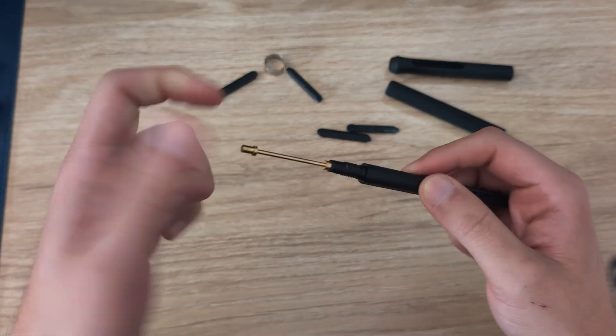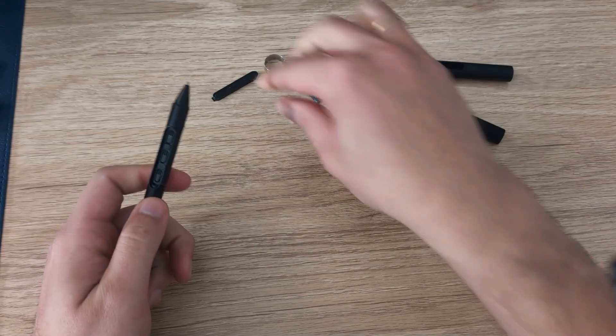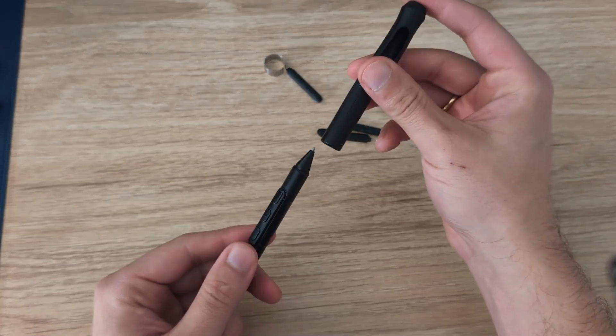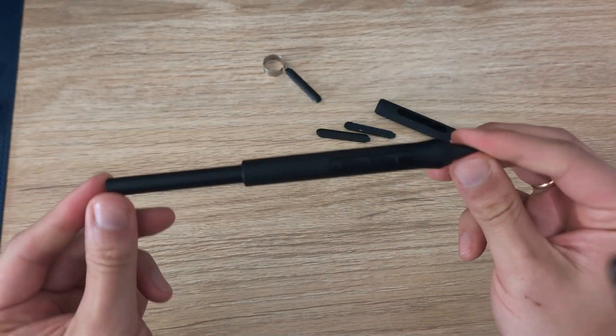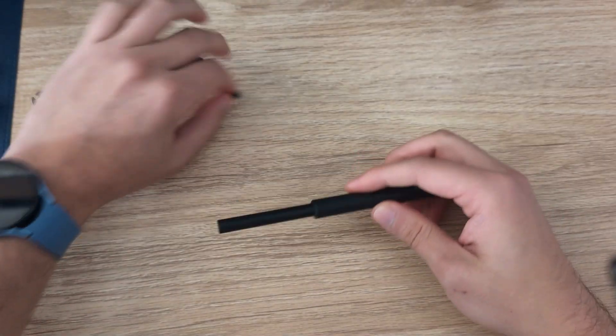I'm going to flip it back so the heavier weight is towards the tip and mid-section of the pen. I'll use my preferred button section — the chunky three-button one — which just clicks into place. Then I slide on the rubber sleeve with the taper. That's my preferred setup for this pen, but you can totally customize it with everything that comes with the Wacom Pro Pen 3. Hopefully this gives you an insight into how you can customize your pen — it's a simple thing but one of the little things that Wacom does really really well.